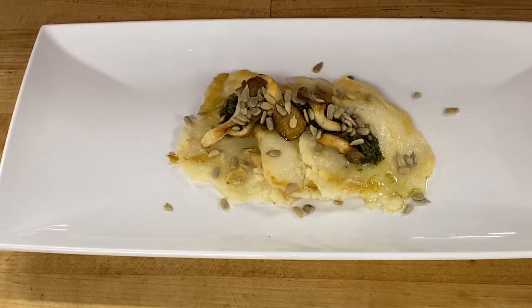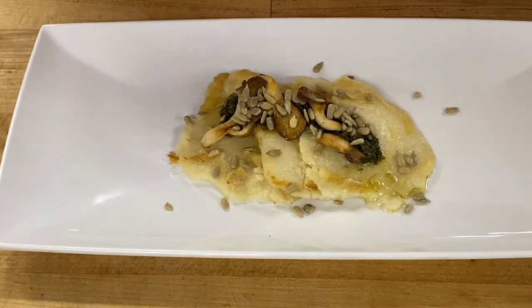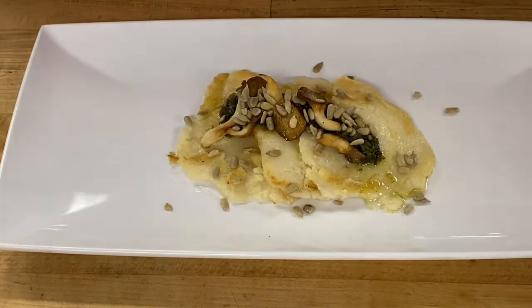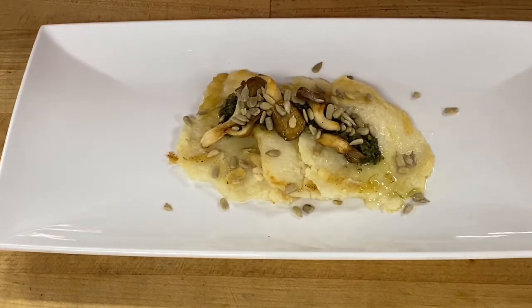Some of you might be thinking you don't like mushrooms or some of the other components — I'd just encourage you to go ahead and taste this, try it all together, and see how you like it. Corn is good, mushrooms are good, and this is essentially a pesto — we're just using mint and tarragon instead of basil, but it's still a pretty familiar thing. Sunflower seeds are awesome.